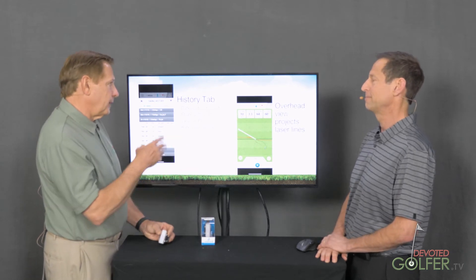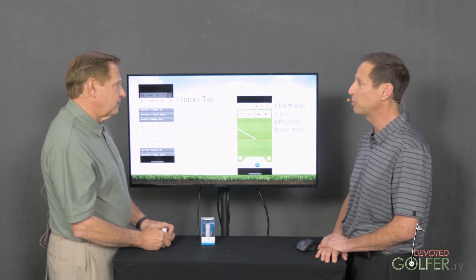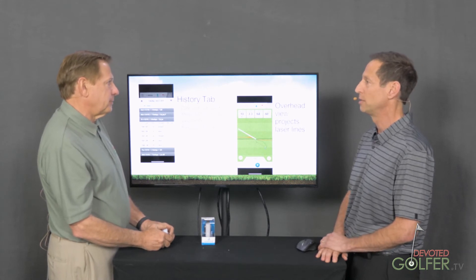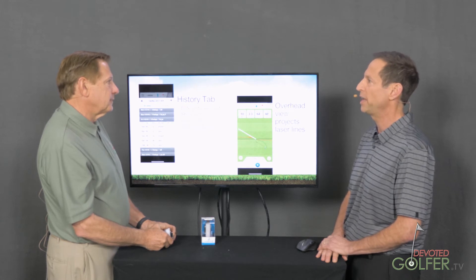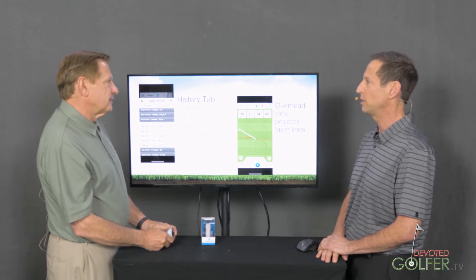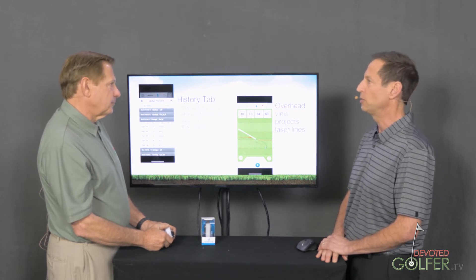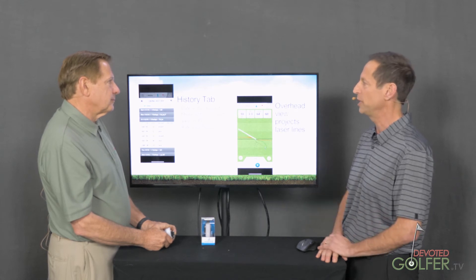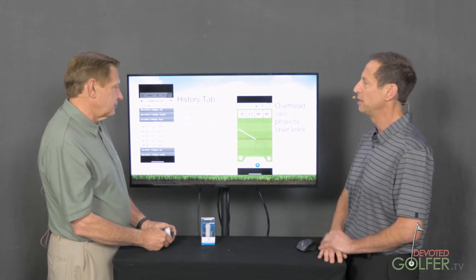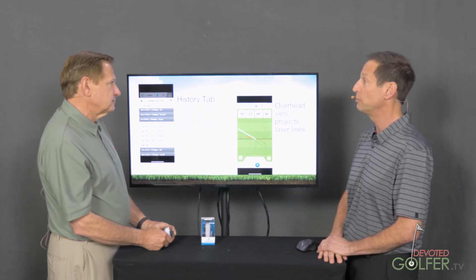So you can send the video and the swing information to your golf pro. He can pick it up, take a look at it, and give a lesson from wherever he happens to be. He says, go practice — I want you to work on this one or two things. We'll use angle of attack as an example. You can take 10 swings and it will list them by date, and you can see how consistent you were and if you were moving in the right direction.